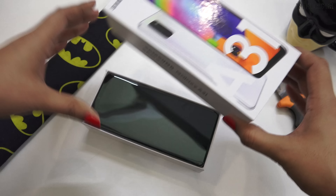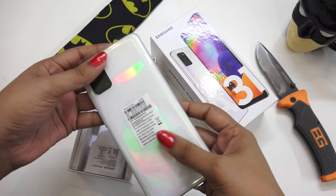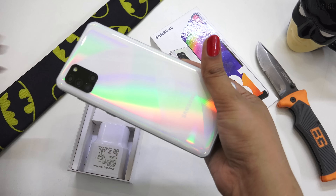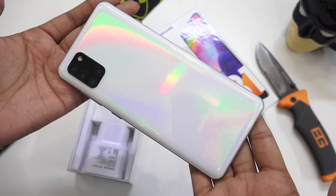We will open it quickly. So this is our device — you can see I have it in white color. In the white color, the device is looking very big.